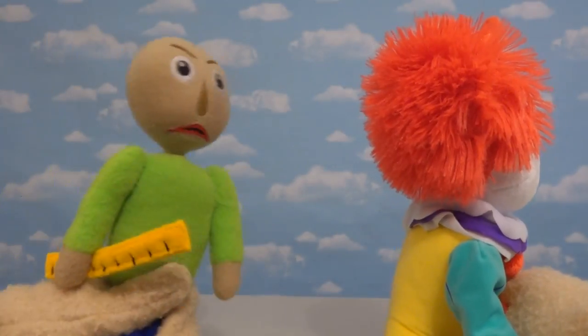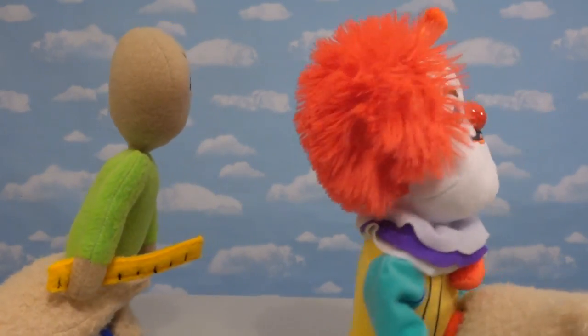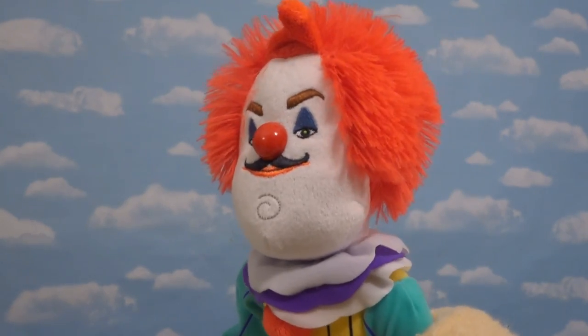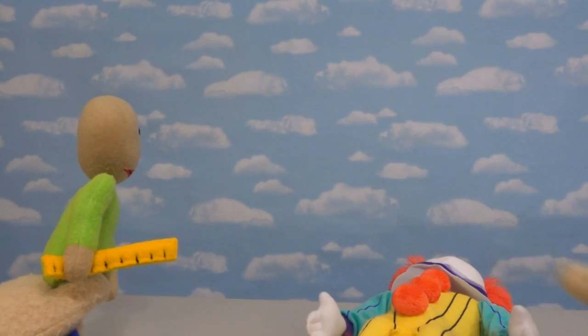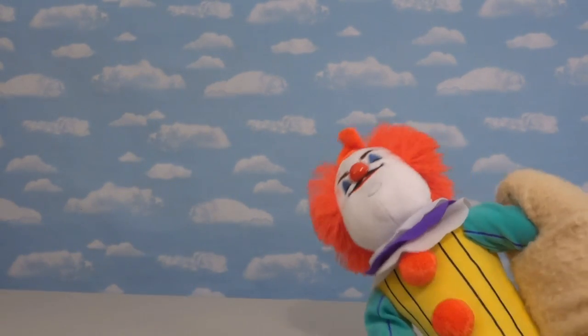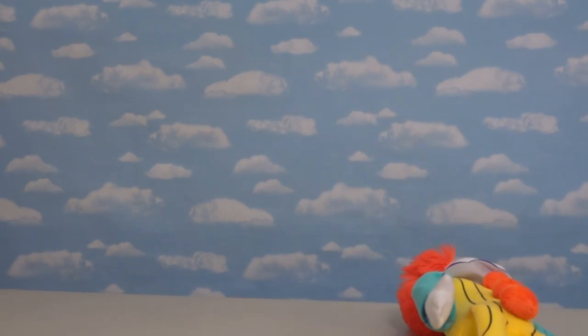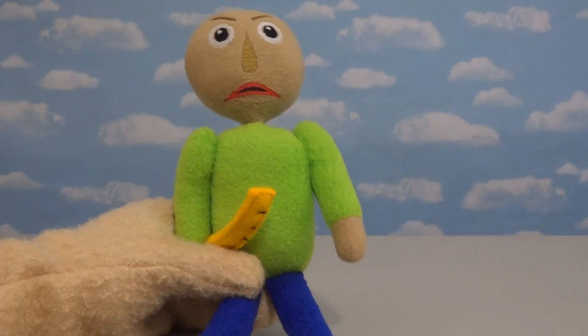And of course, we all know that ruler's for beating up kids who are bad. 'Hey you, get to class.' 'But I don't have class right now — it's my lunch period.' 'Sounds like bad talk to me. Get to class.' That may be a plush ruler, but it still hurts.